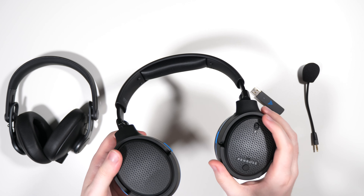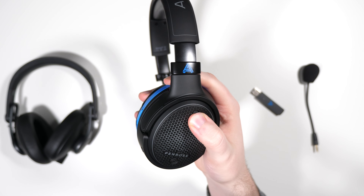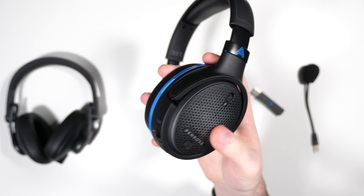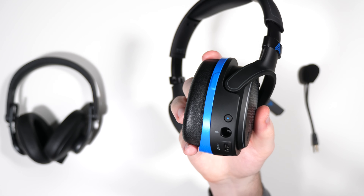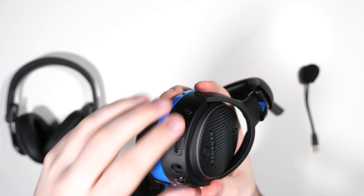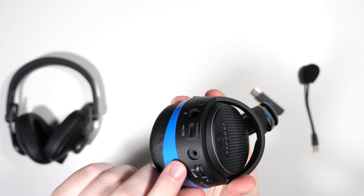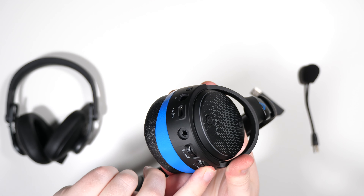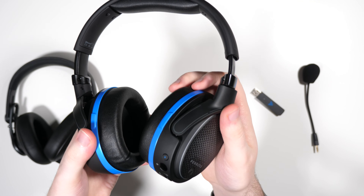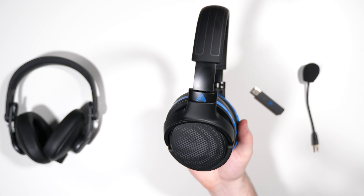As for the controls layout: on one cup you have a microphone mute switch, a power button, a Bluetooth button, the microphone input jack, an auxiliary input, a USB-C charging port, and microphone volume and headphone volume sliders. The left cup is completely bare of any features or buttons.